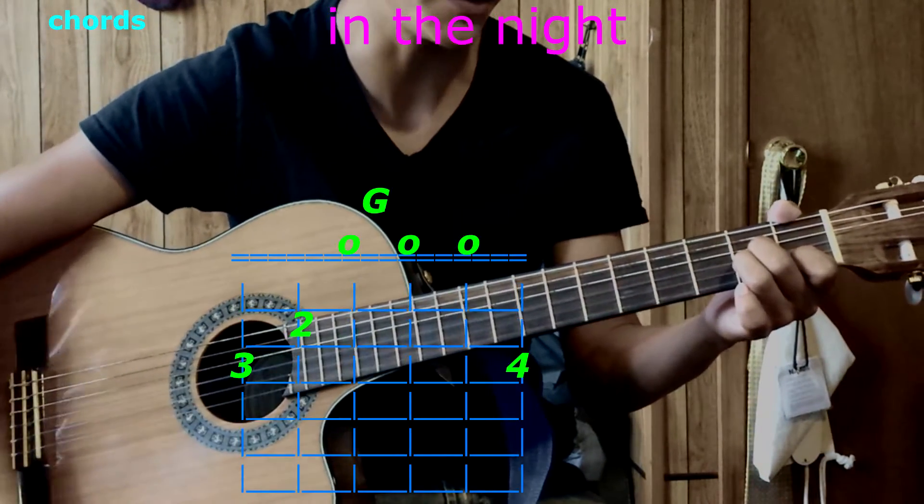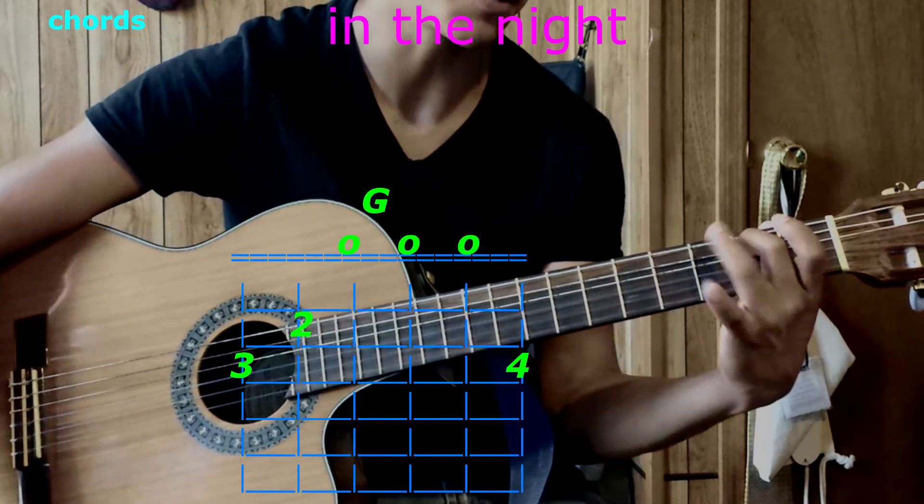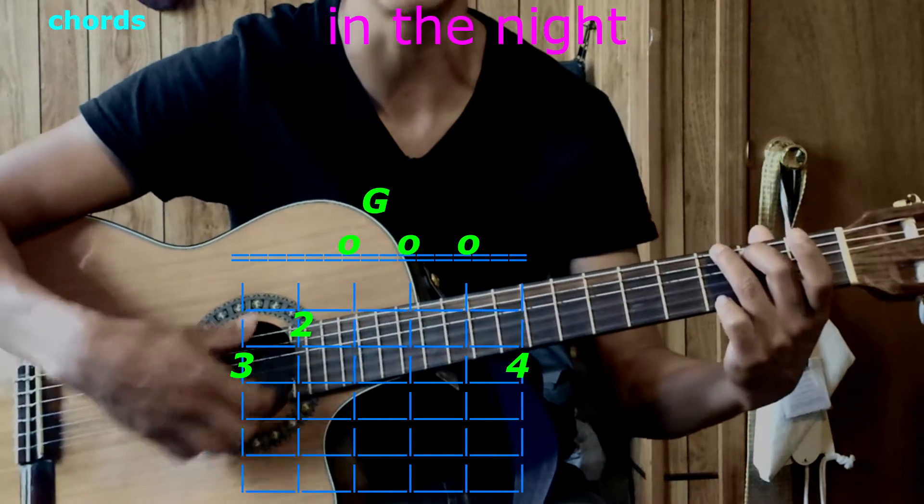The next chord is G. Take your second finger on the fifth string, second fret. Third finger goes to the top string, third fret, and pinky to the bottom string, third fret. Play them all — that's G.